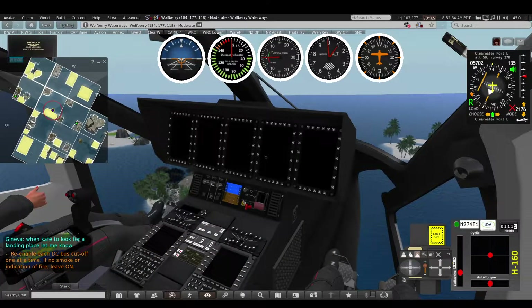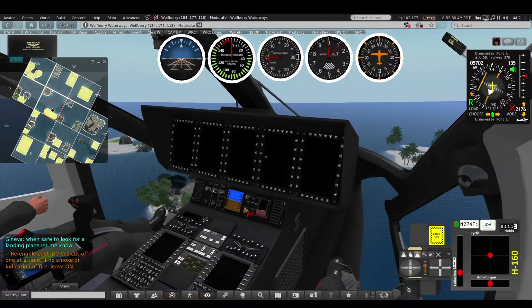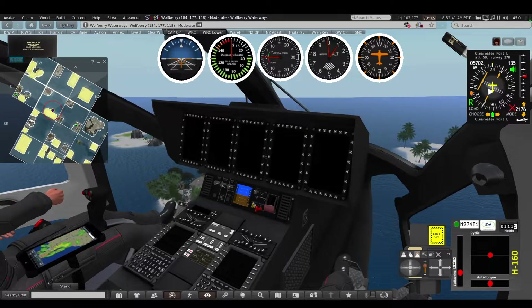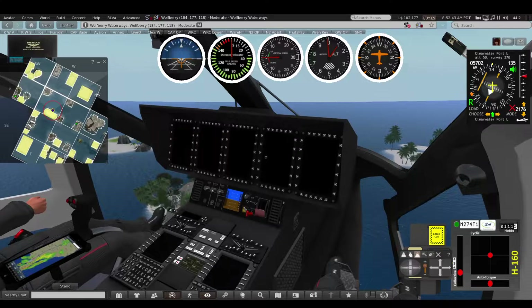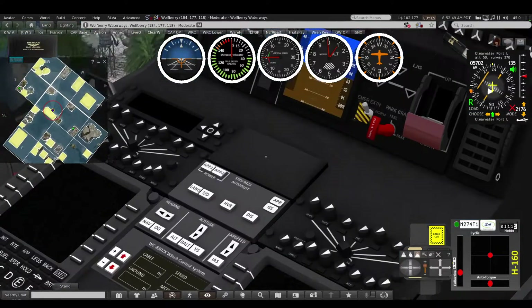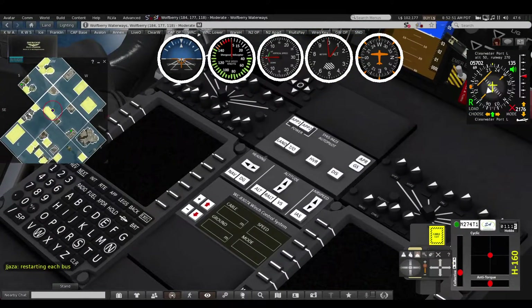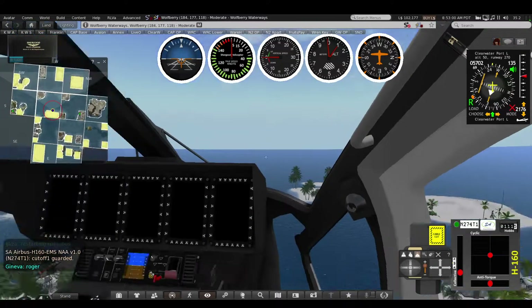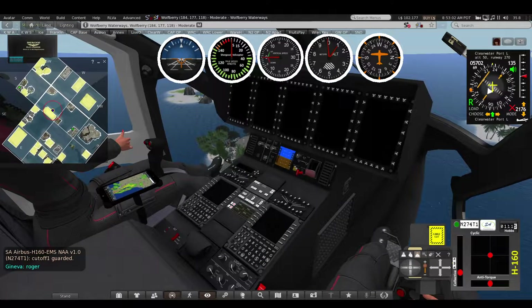She has re-enabled the DC bus cut off one at a time. It says if there's no smoke indication or fire then leave it on, and so far we've got no instruments, no GPS, and no autopilot. She's restarting each bus and it's quite a thing.